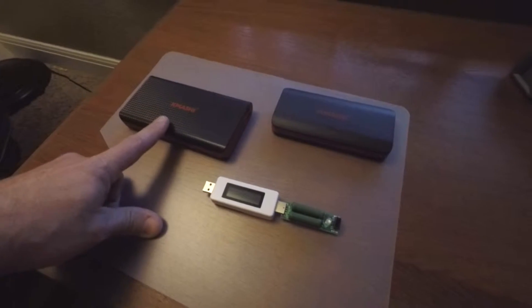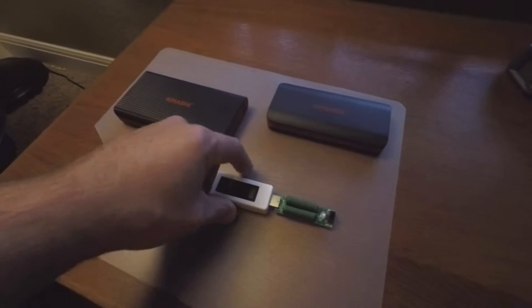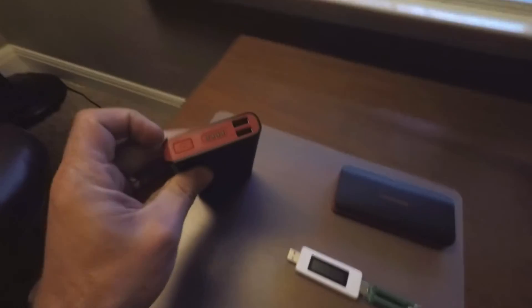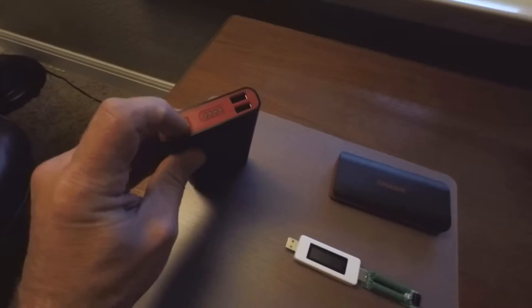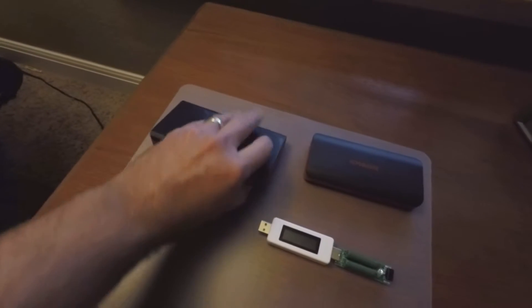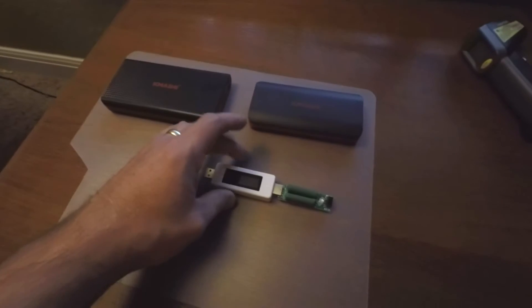The discharge of the 15,000 milliamp hour completed. This was found de-energized, and if you press the status button here, this is now completely drained. So this is the 15,000 milliamp hour.